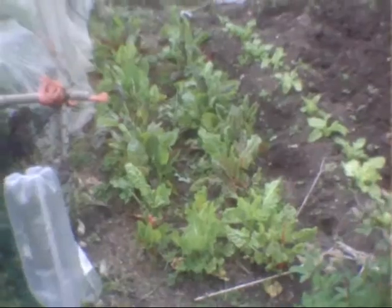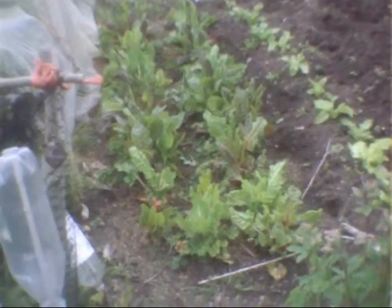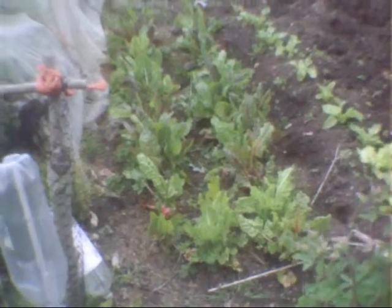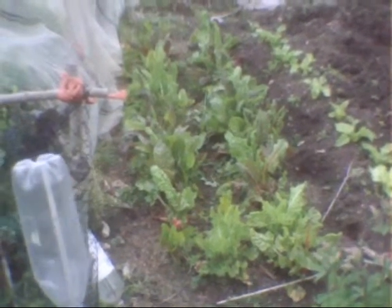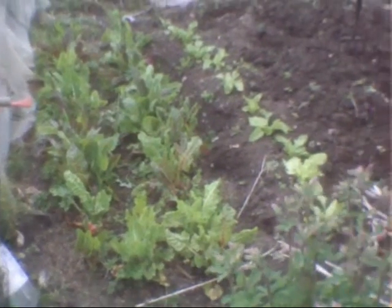I've been picking this quite a lot, so we've had quite a few feeds off of this. There's so much coming off now that it's getting away from us — but that doesn't matter, you don't have to eat everything that you grow on the allotment. It's done very well and I'm very pleased with it.